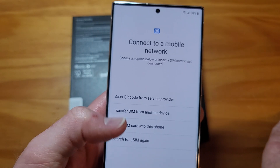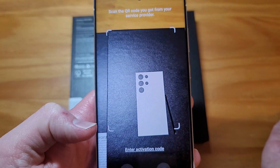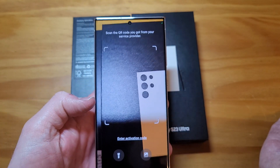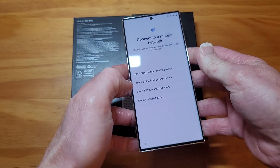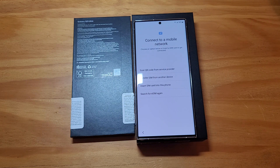Let's go back. I don't know what this is going to do, so let's hope I don't mess anything up. I have an old T-Mobile SIM that I'm going to throw in here.